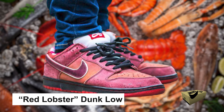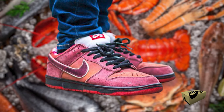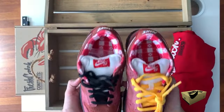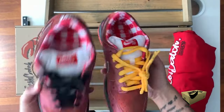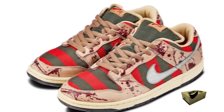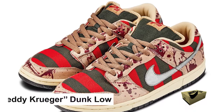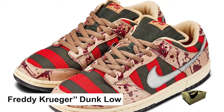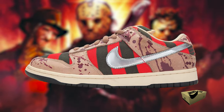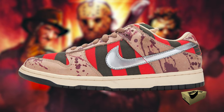Then there's the Red Lobster Dunk Low. Partnering with Concepts, a Boston sneaker shop, the shoe was mainly red, had a lobster graphic inside, and even sported a rubber lobster claw band around the toe. And who could forget the eerie Freddy Krueger Dunk Low? It took cues from the horror movie villain with its colors mimicking Freddy's iconic sweater and blood splatter all over it.